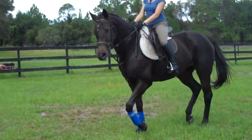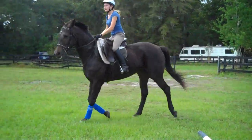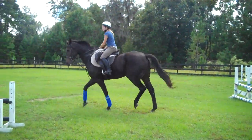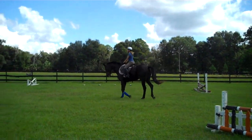There you go, that's nice. Move her out off the inside leg. Squeeze with that inside leg, move her out. There you go, slower down, half hold. Sit up, sit up, you're leaning forward. Sit up.